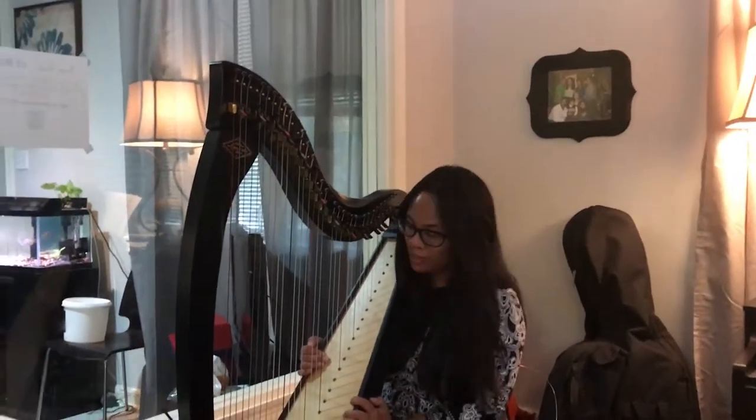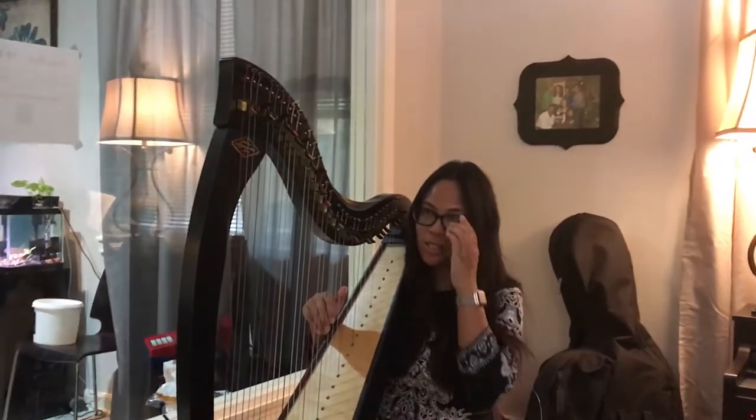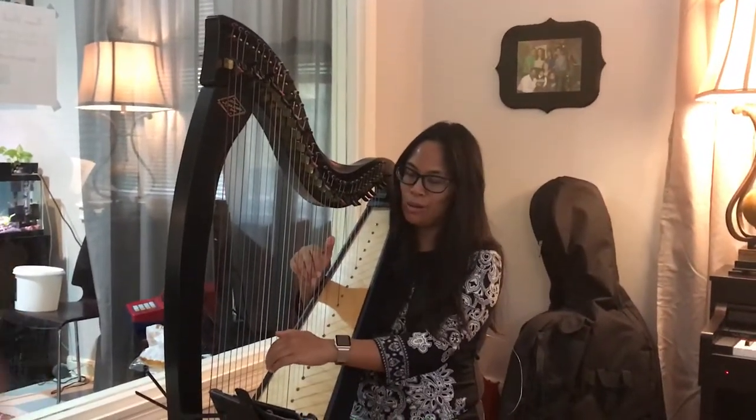Hi everybody, it's time for a harp update video. I'm going to play the song that I bombed last time — it was Swedish Dance — but I think I'm ready to do the finished version, and then I'll try to play something I started on today.